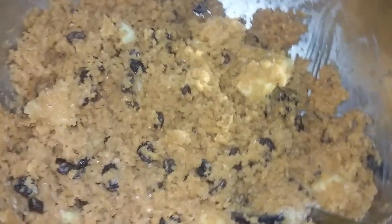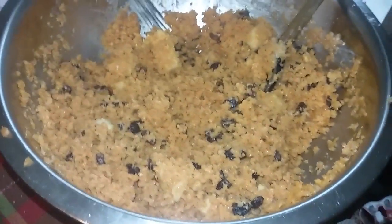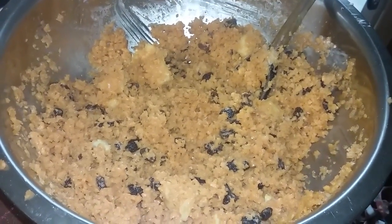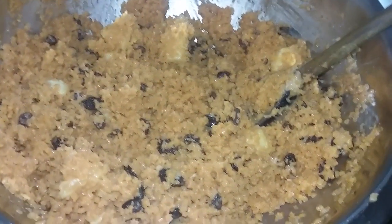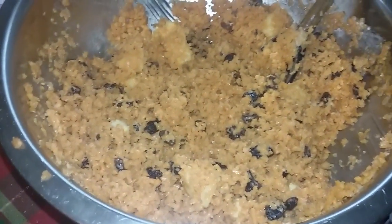I forgot to mention that I did use about a teaspoon of salt. There you have it — there's our traditional carrot salad. It's really yummy. It'd be great to bring to a picnic or anything like that if you're having a vegan barbecue. Enjoy!